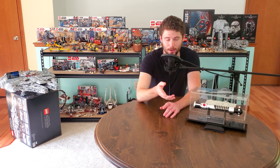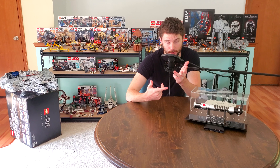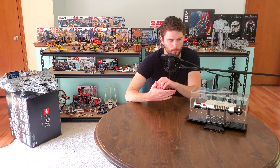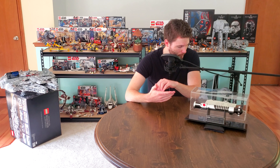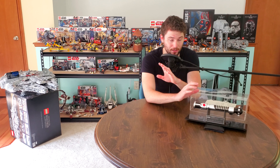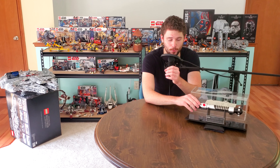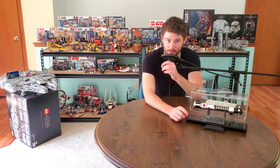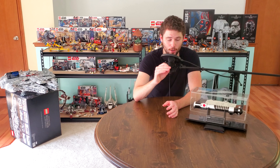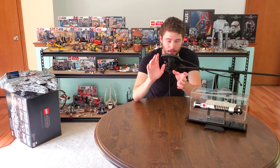My dream would be to own a couple of Master Replicas hilts — specifically Qui-Gon Jinn, Obi-Wan Kenobi from Attack of the Clones, and Darth Maul would obviously be really cool. I believe they also made a Mace Windu. That's more or less what I know about the Larbel series. They did also make an electronic version where people modified these to add electrical components, and I believe he made electronic versions himself.